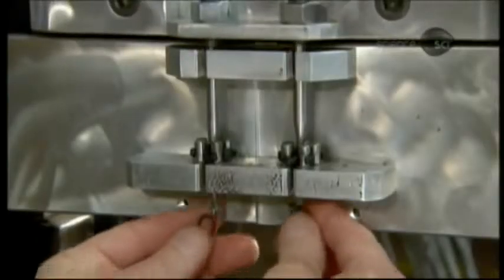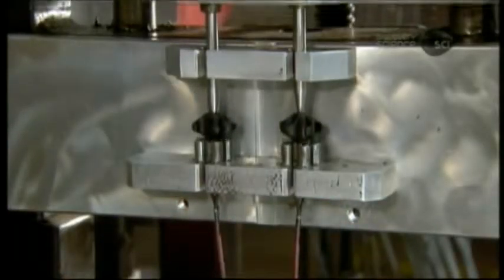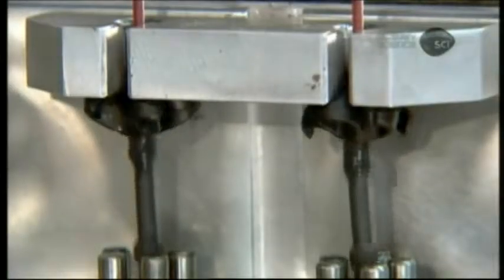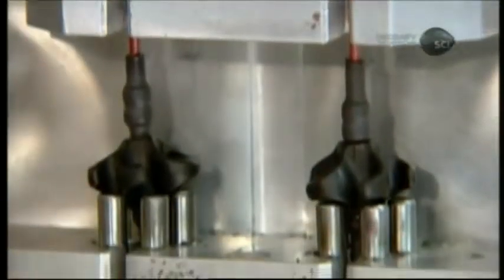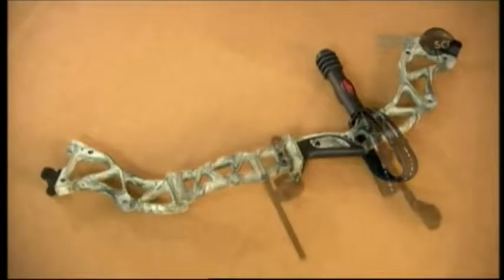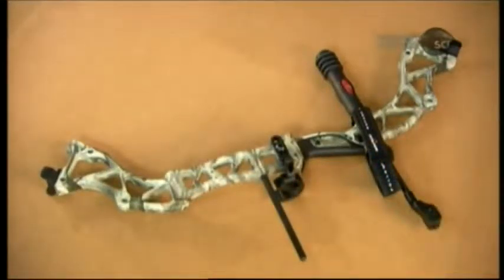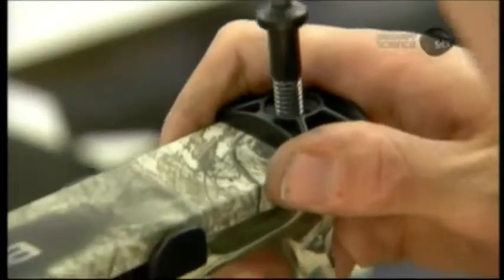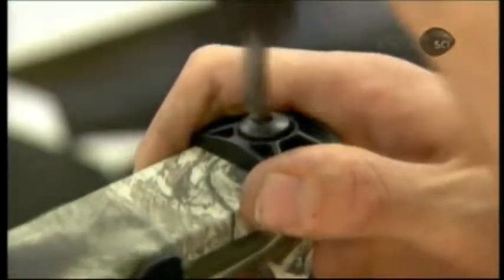The shooter's loop will be used to knock or hold the arrow. To keep the string from oscillating when drawn and ensure a quiet, steady shot, they install two rubber dampeners. A machine pulls both ends of the string through the dampeners to slide them into position. The riser is now finished, so they add the handle, string stop for more dampening, and the arrow rest.